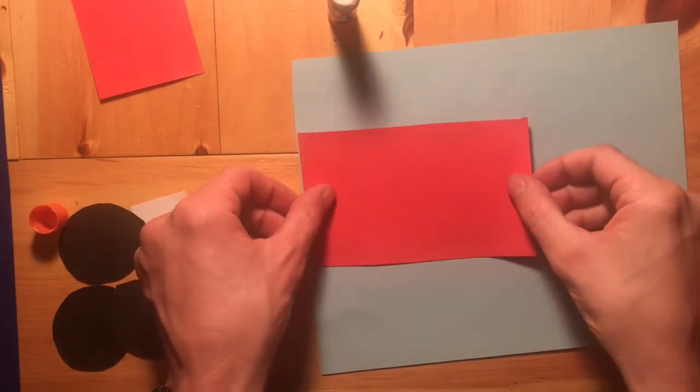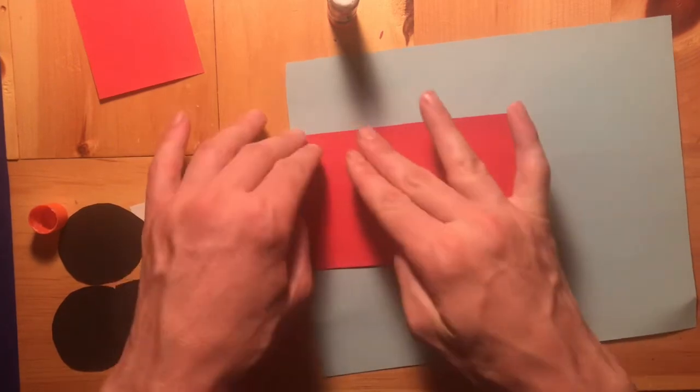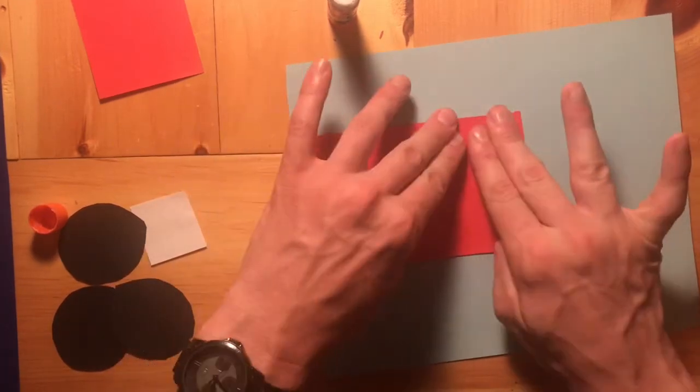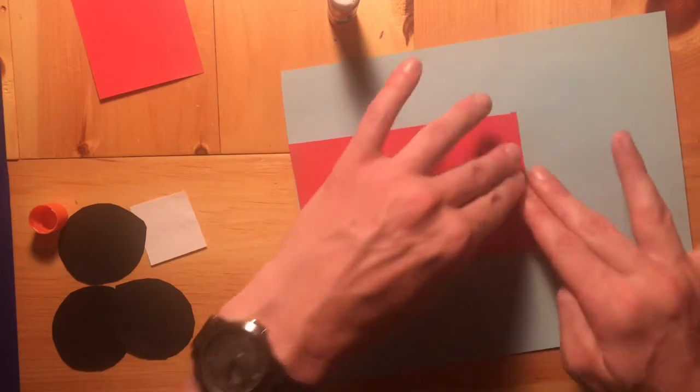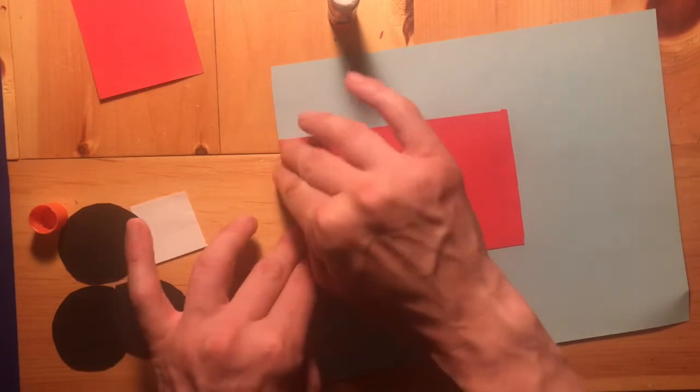We're going to flip it over and try to keep it to the left side of the paper so we have enough room. Use our fingers and press all around the edge — instead of just slapping it with one hand, let's try to use our two fingers and press all around the edge.